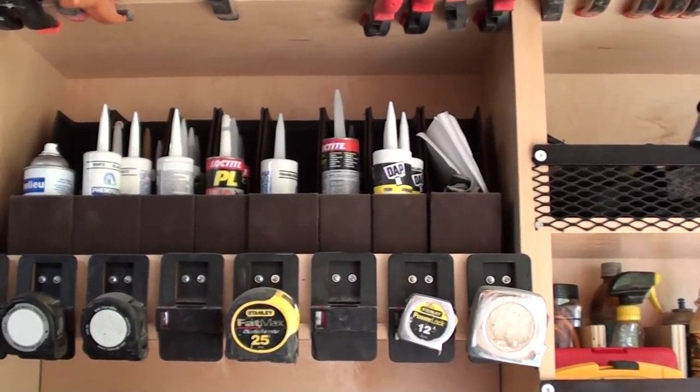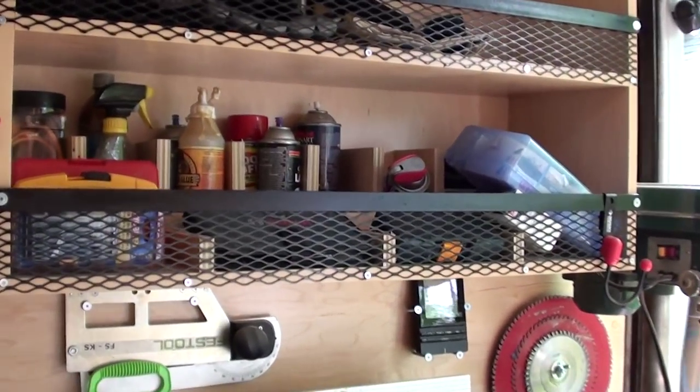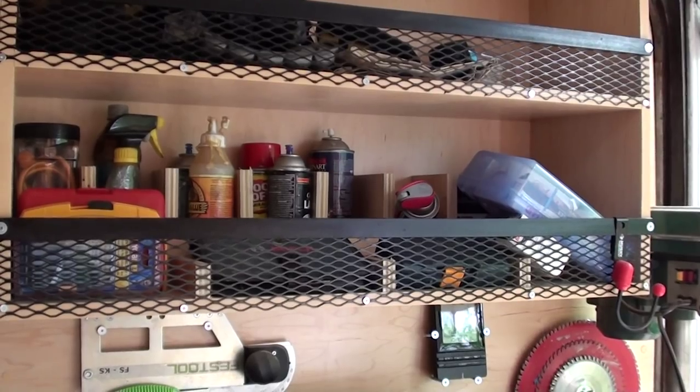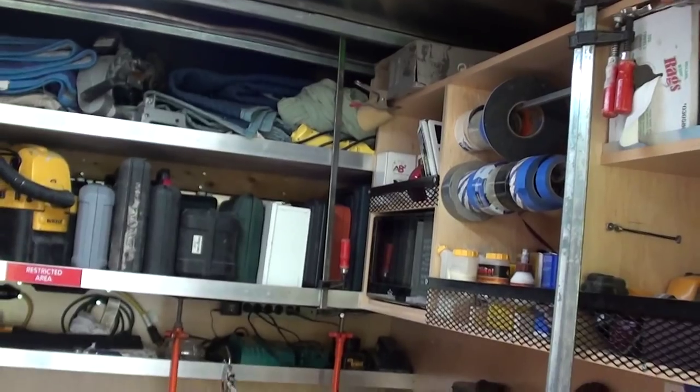Tape measure storage — I use file holders. I use that for caulk. Just dividing up all the different cleaners and miscellaneous things. I usually have a fast cap saw hood up here, but that's set up on a job with a chop saw.